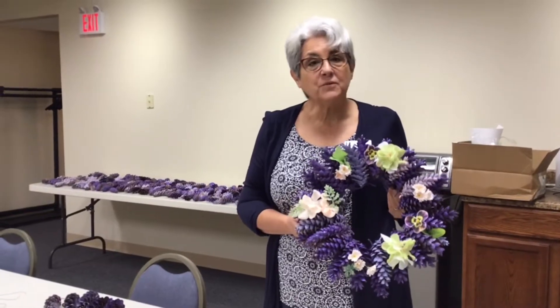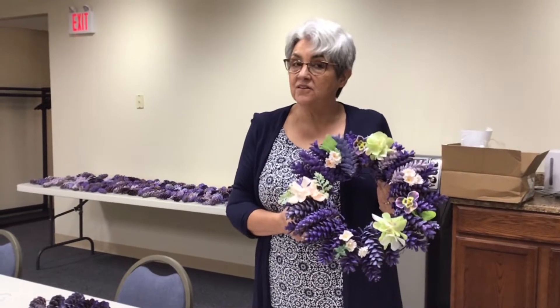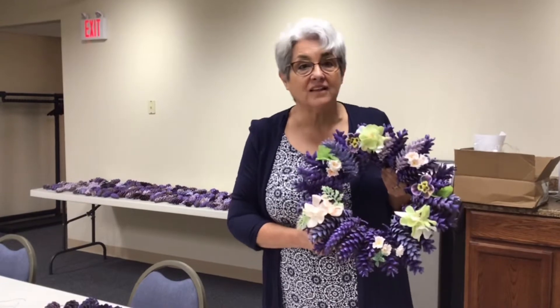Hi, I'm Ann and I'm going to tell you what we're doing for crafts this month here at the Oak Harbor Library. This is a pine cone wreath that is made to look like a lilac wreath.